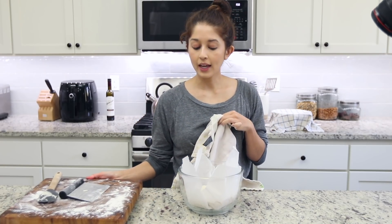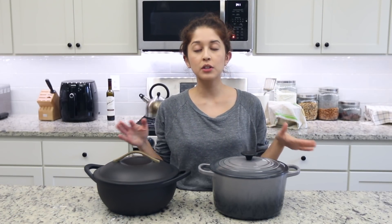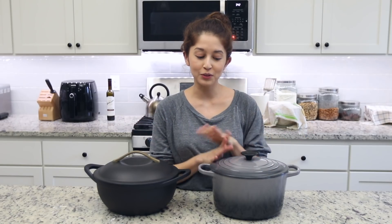Cover it with the kitchen towel and allow this to rise for about two hours in a warm space. The dough has been rising for about an hour and 30 minutes, and I'm going to use this last 30 minutes to preheat the Dutch oven. You want the Dutch oven to be hot before you put the dough in — that burst of heat creates steam which gives the bread a nice crusty outside.